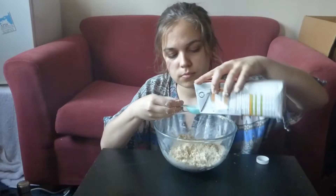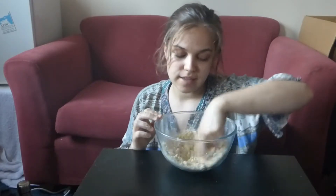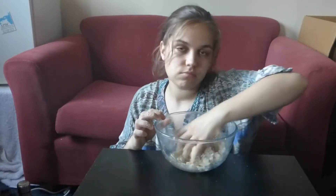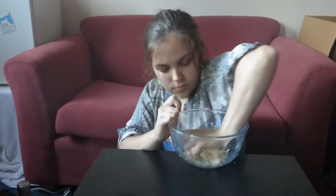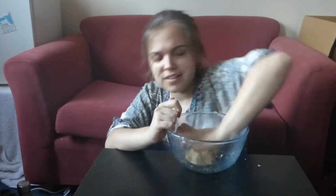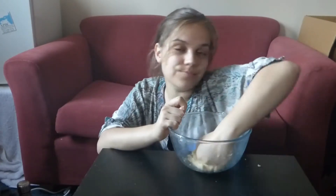Then add about half a tablespoon to a tablespoon of cold water or non-dairy milk. It doesn't look like you're adding very much, but it does all come together into a nice soft dough. Don't overwork it — just gently press it together. I added about a tablespoon of liquid; it will completely depend on what butter you're using and the temperature you're working at.